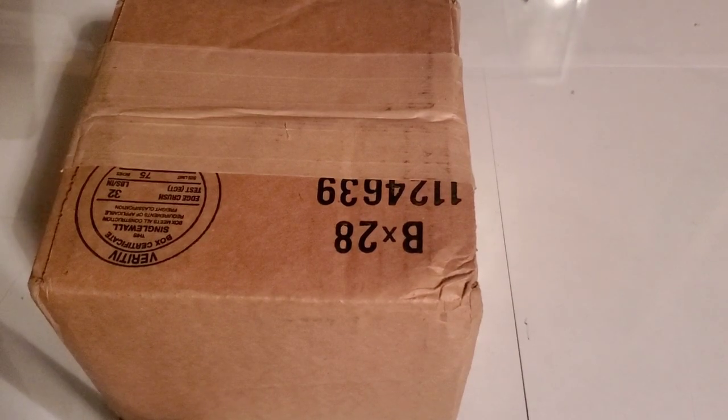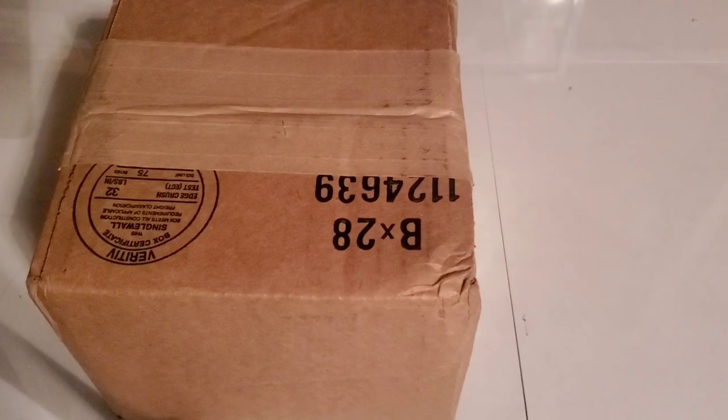Hey guys, welcome back to another video of Tony's phone collection. Today we're going to be unboxing a new phone that I got from eBay to add to my collection.